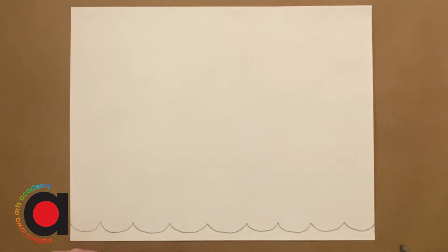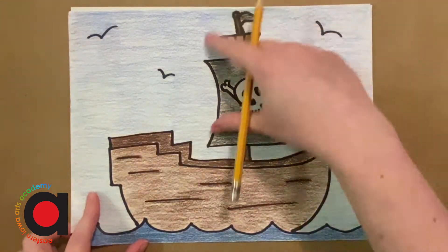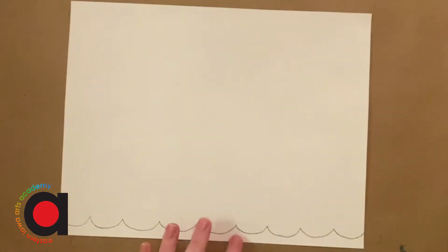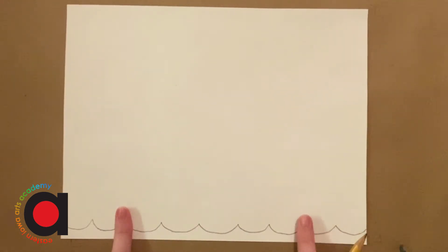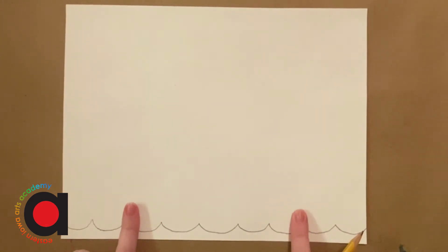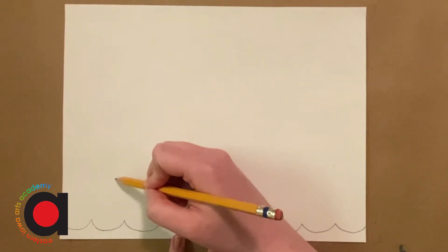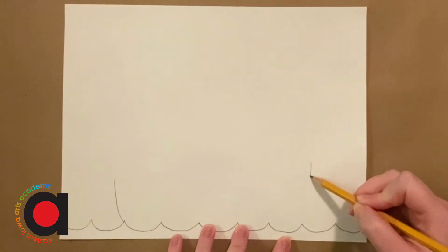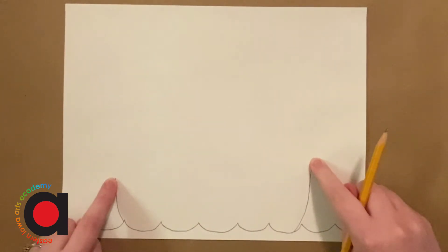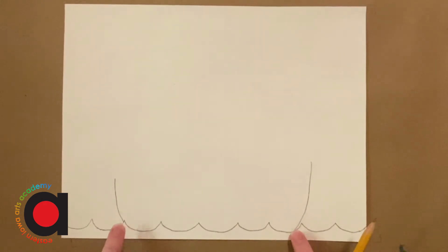All right, so now we're ready to draw our pirate ship. We're going to actually start with the boat part first and then we'll add the sail and the mast of the ship. For the boat part, we want to make sure we know how wide our boat is going to be. So I'm going to leave some space on each side to add some extra details up top. I'm going to add a curved line here that curves down into my ocean, and then same thing on this side — this time it's going to be a little bit taller. So it curved down going into the ocean, and it should connect to your ocean line somewhere. You don't want a gap.